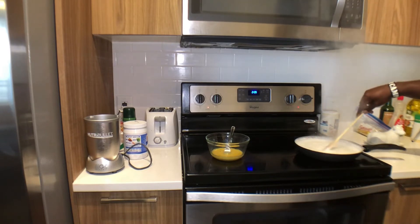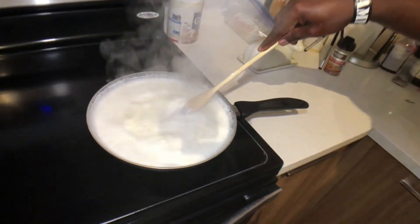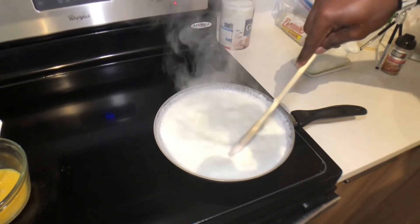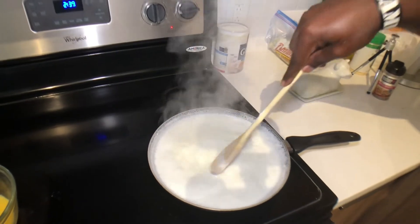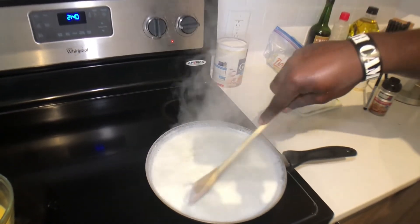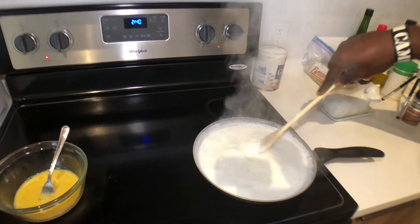I don't know whether it's supposed to get this foamy, but it's hella foamy right now. It says keep stirring — I got about six minutes of this, and then we're going to try and incorporate the egg mix into it and see if I can not screw the pooch on that.